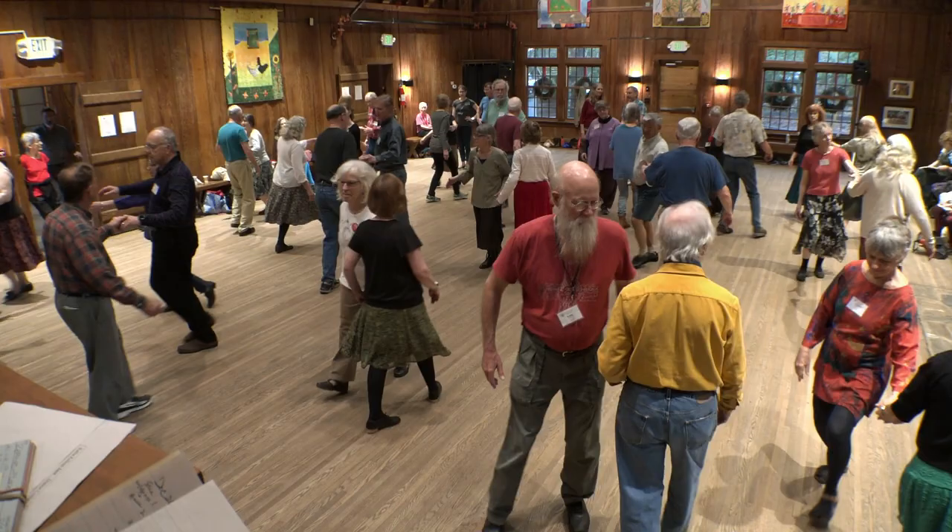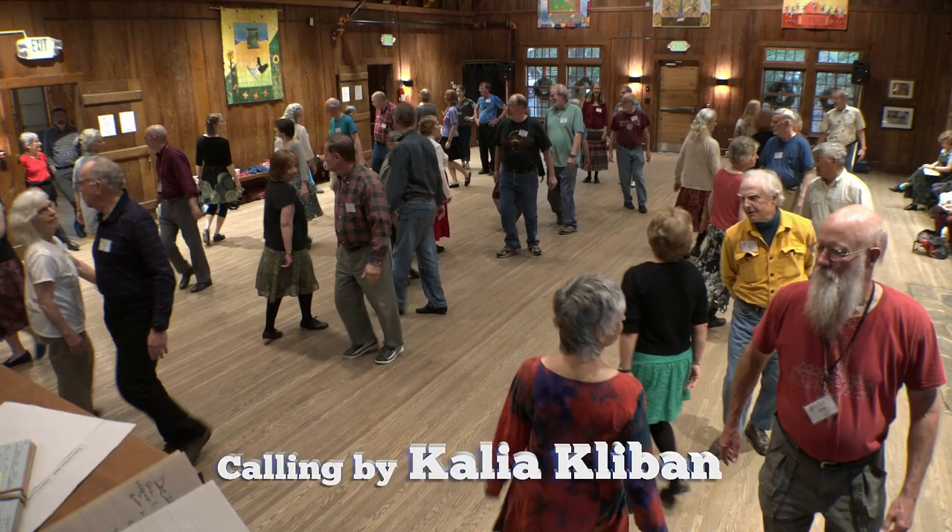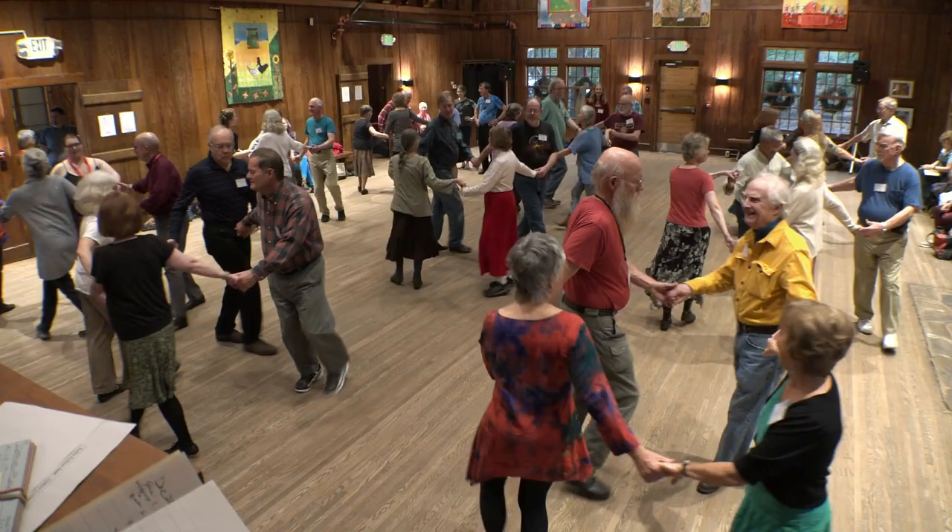Two changes right to partner, then left to neighbor. Round your partner, right shoulders — no hands, no touching. Now circle left all the way.